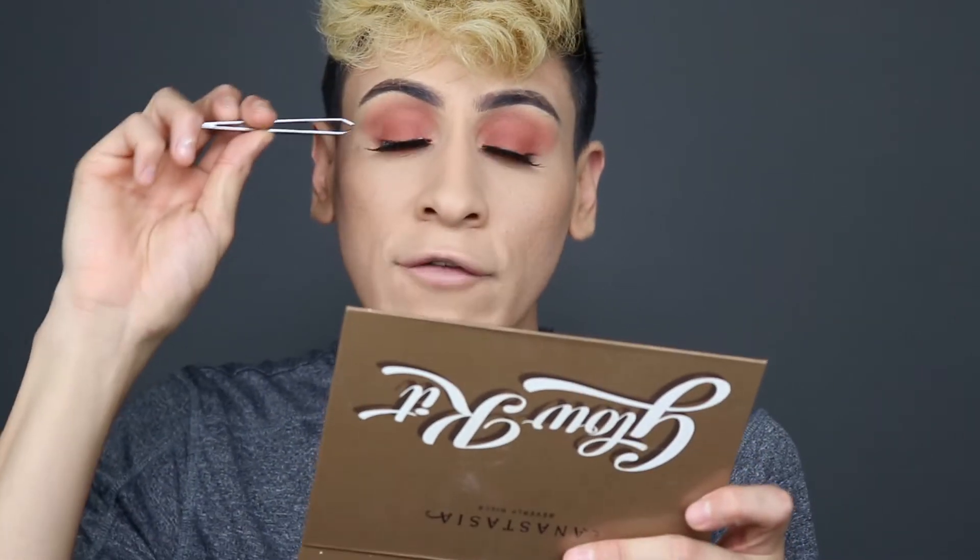Tweezers will be your best friend for lashes. You need them to apply lashes, but I've gotten to a point where I don't need them anymore and can just use my hands. There are still times I use my hands and need the tweezers just to fix things. Now I'm going in with mascara and just meshing my lashes together.